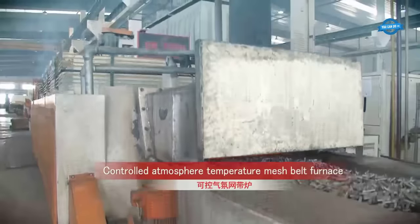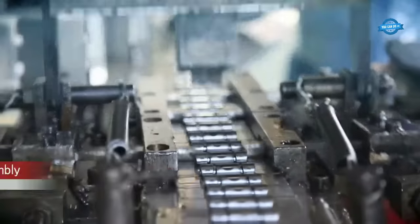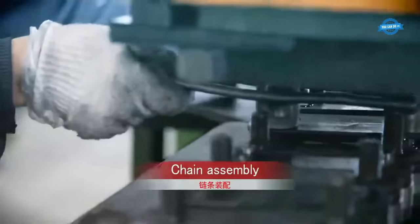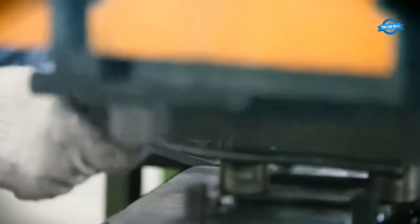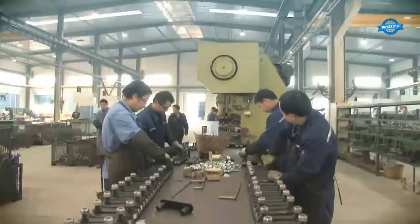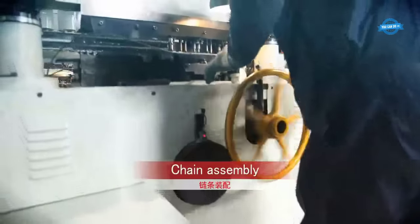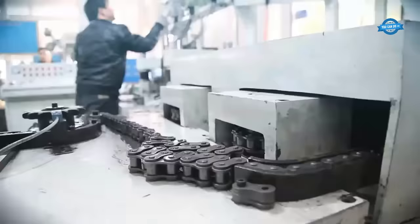A multipurpose furnace produced in Germany is employed for this purpose. Once the individual components are ready, chain assembly takes place. The link plates and bushings go into an assembly device, a ram presses them together, then two more link plates are placed in. The parts, after being linked together, produce a complete roller chain.